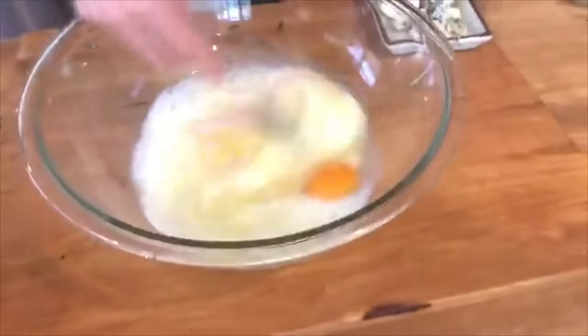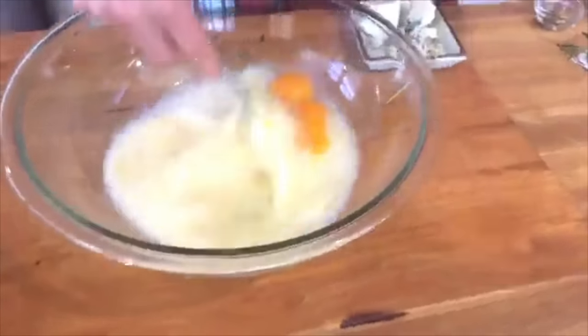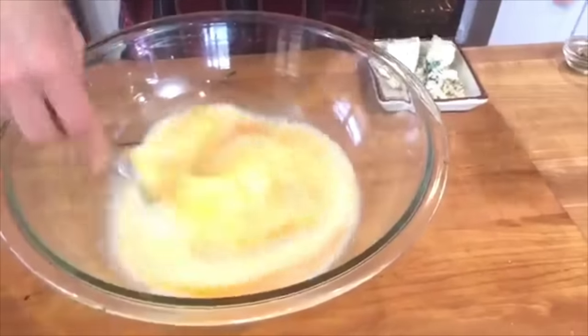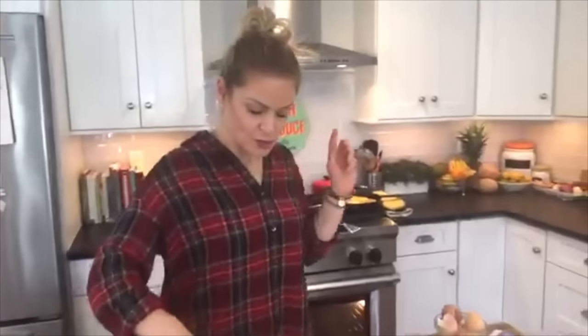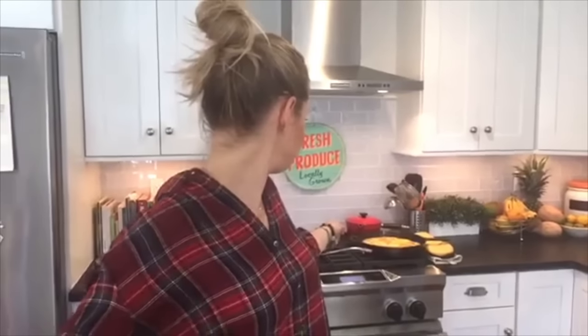Whisk everything together and season with salt and pepper — really want to season the layers as you go. On pans: I've recently become obsessed with cast iron skillets. I have the Lodge brand from Target — about a $20 pan and I love it. For the second frittata I'm using a regular pan. I like Green Pan — they do hard-anodized — and I also like Cuisinart pans. In 2017 I'm going to put together a top 10 kitchen tool list because I know a lot of people want it narrowed down.